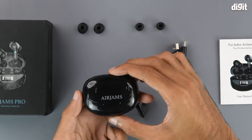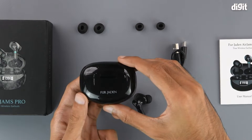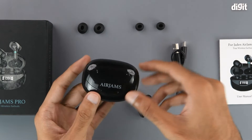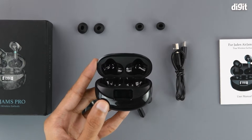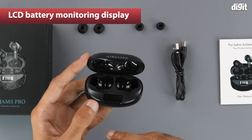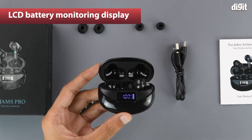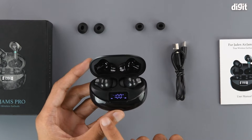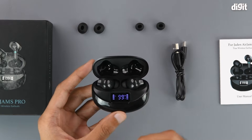Coming to the charging case, that too has a glossy black finish. Here we have some AirJams branding and on the other side we have the Fur Jayden branding. On the bottom we have the USB-C charging port. The case opens up and on the inside we can see the LCD display that you can use to monitor the battery of the charging case. It will light up when we put the earbuds inside — as you can see it is at 100% currently — and it will also give you an indication of the earbuds charging and the battery life within the charging case itself.